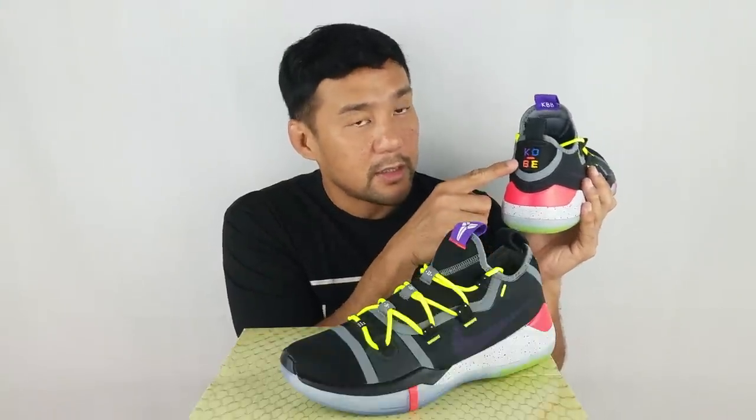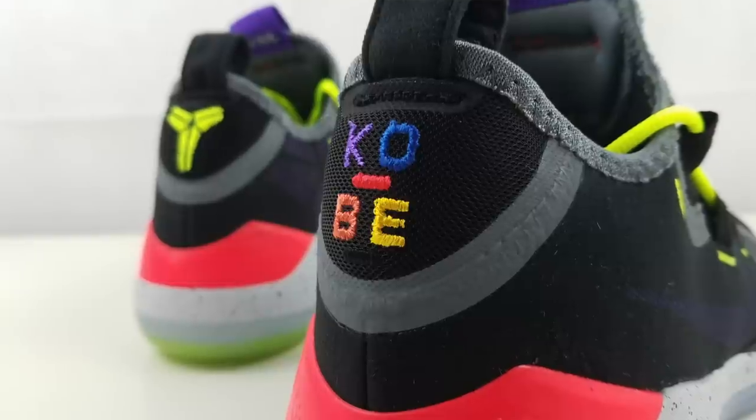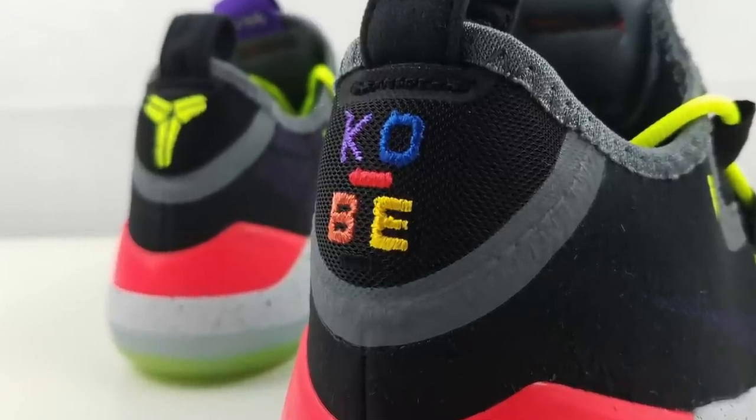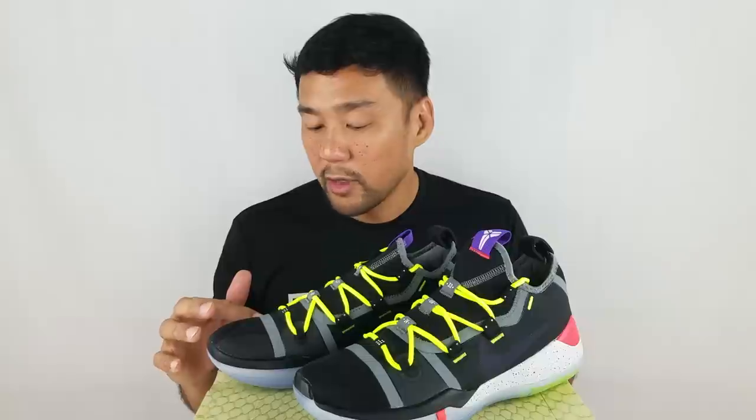On the right foot, there's 'KOBE' written in multicolor. On the left shoe, you have the Kobe logo in vault. The shoe is supplied with round laces in the Nike vault collar. And almost all of the stitching of the upper has a fuse overlay on them to give it more durability and stiffness.